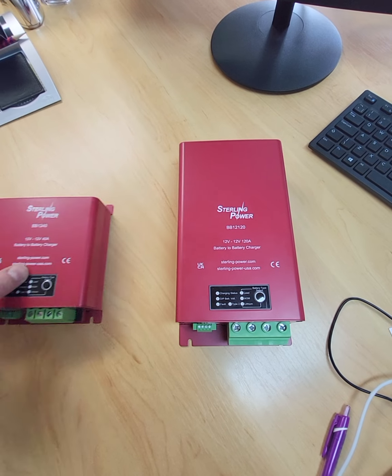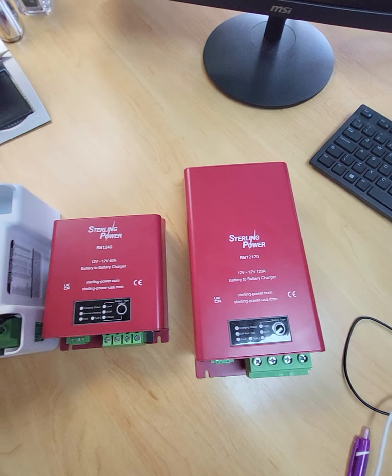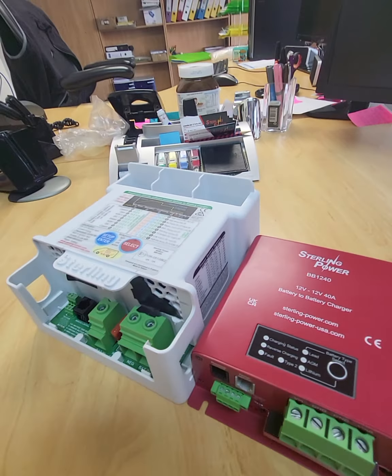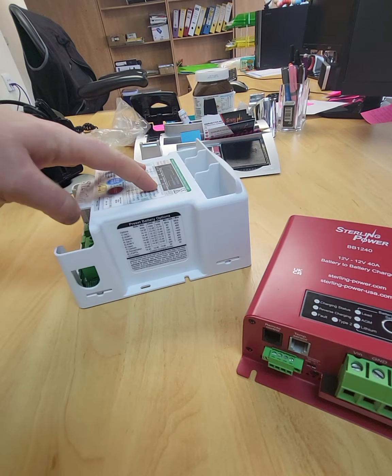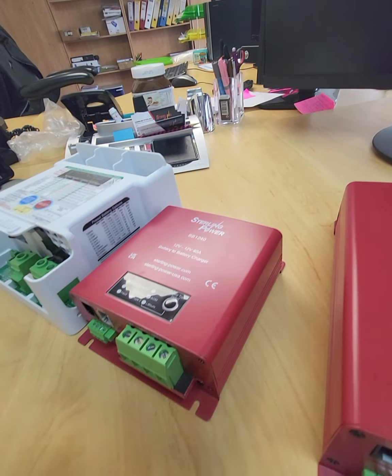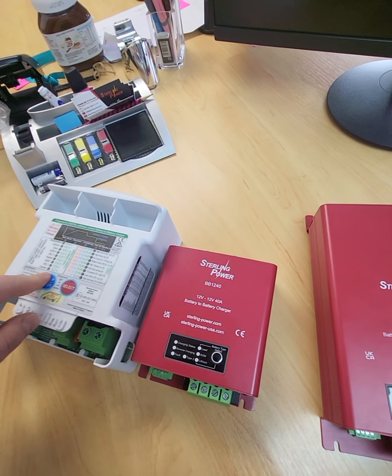To put the sizes into perspective versus our older battery-to-battery chargers: next to the 40 is the old 60. If you look at it in terms of dimensions all around, the BB1240 probably occupies about a half to a third of the volume of the BB1260.